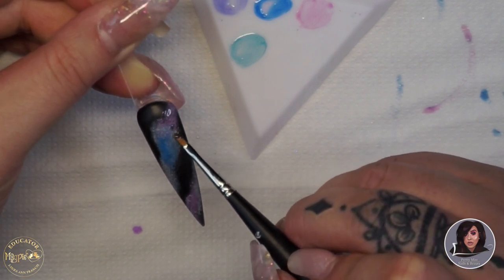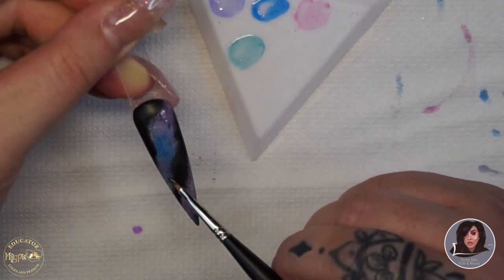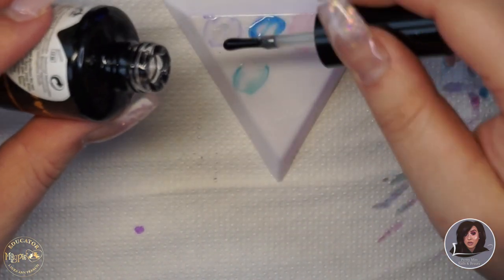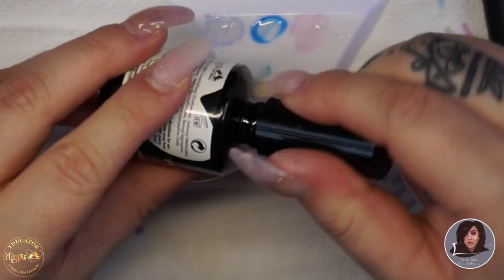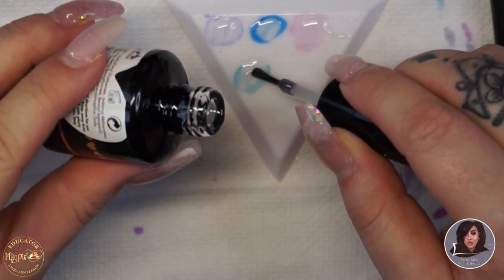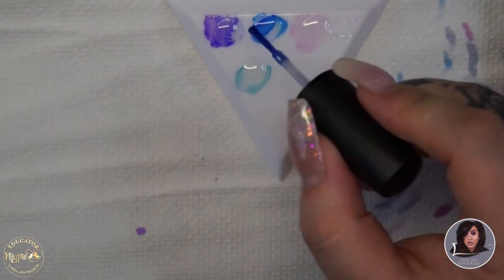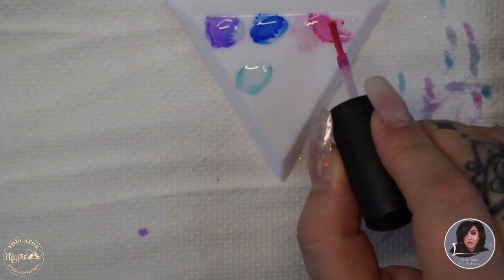I'm focusing the blue mainly in the middle of the galaxy, blending a bit of purple into the blue, then finishing off with pink on the edges. Once you have everything where you want it, pop that into the lamp and cure for 60 seconds. When I pulled it back out, I felt I wanted it a little bit more intense, so I'm mixing Gimme Strength with the inkies again — this time putting a lot more drops of inkies to get a really bright colour payoff, so it looks more vibrant and the colours really stand out on top of the white.